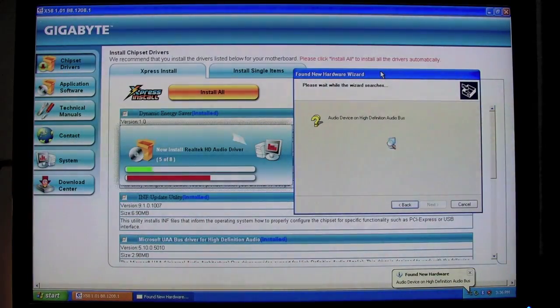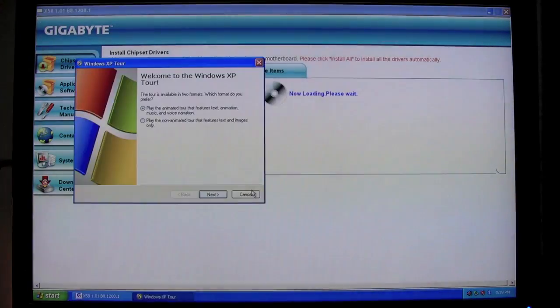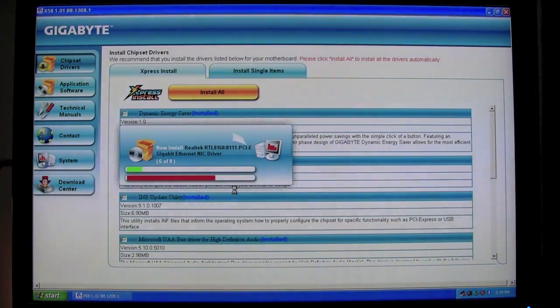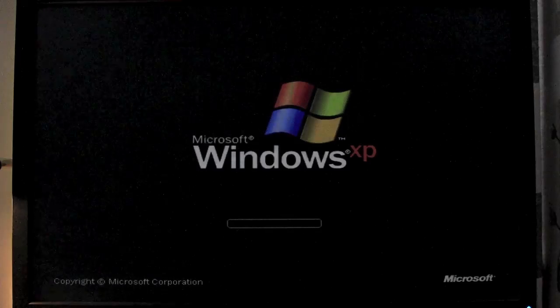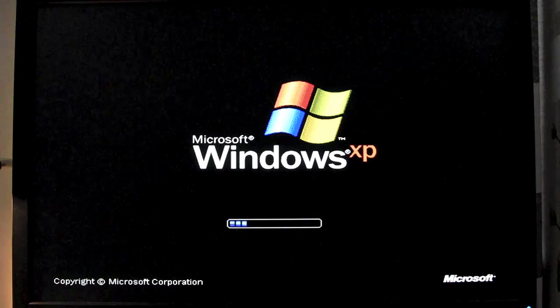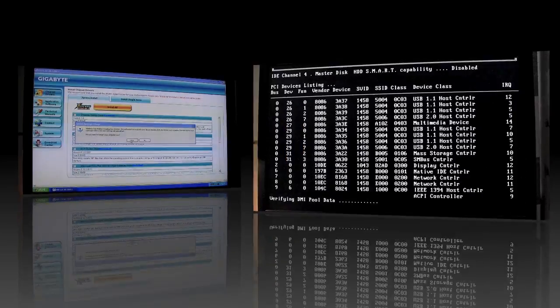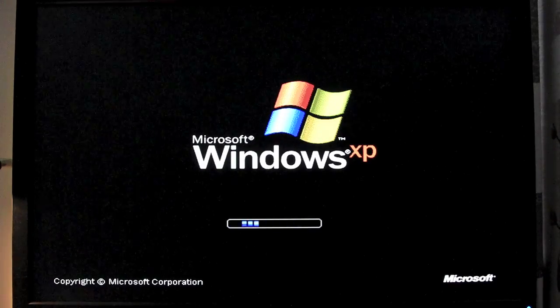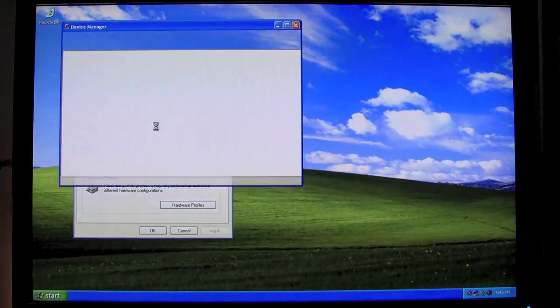Here you can see just the drivers installing, nothing too fancy about it. And another reboot, more installing of drivers. Takes a while to do this. The driver installation requires another reboot and some more installation, and after yet another reboot, you'll see that the only device needing a driver is the video card.